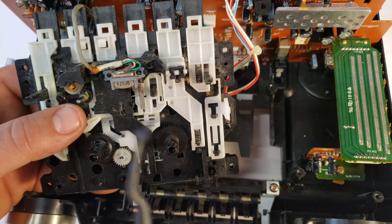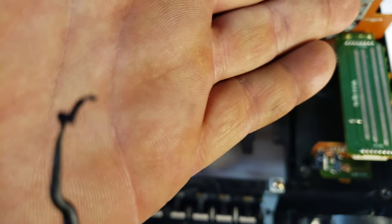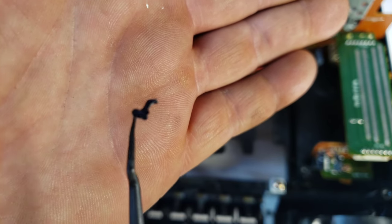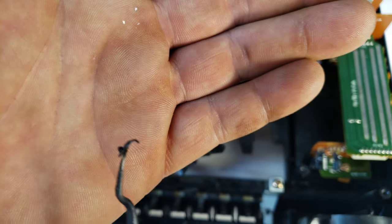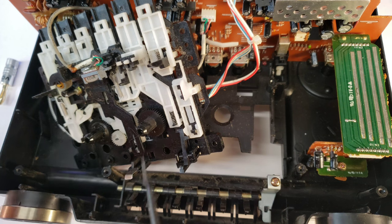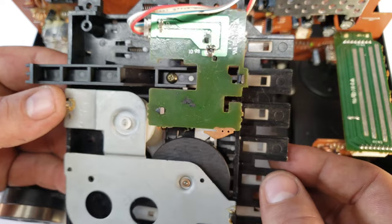If you notice this black stuff on my finger — that's actually part of the belt. It turns to a greasy mush, so it gets everywhere. Be careful of that. There will be a lot of belt remnants still left in there sticking to everything.